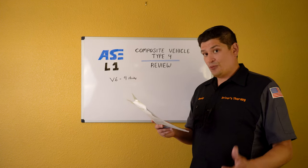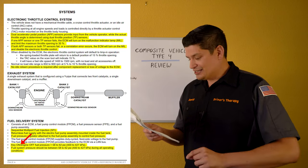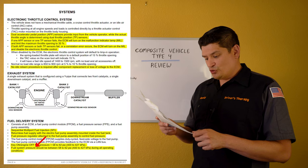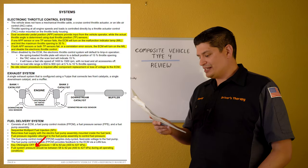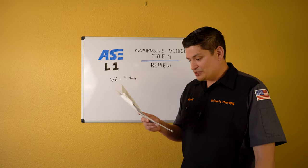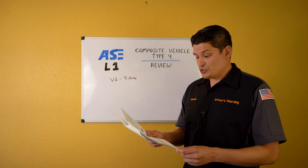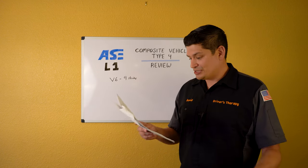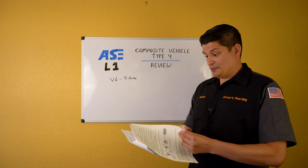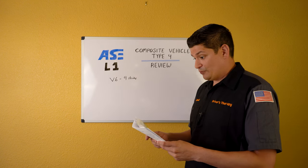Make a note card: key-on, engine-off fuel pressure is 58 to 62 PSI. Fuel system pressure should be between 58 to 62 PSI during all conditions — whether the key is on or off. Know what the fuel pressure should be at all times.